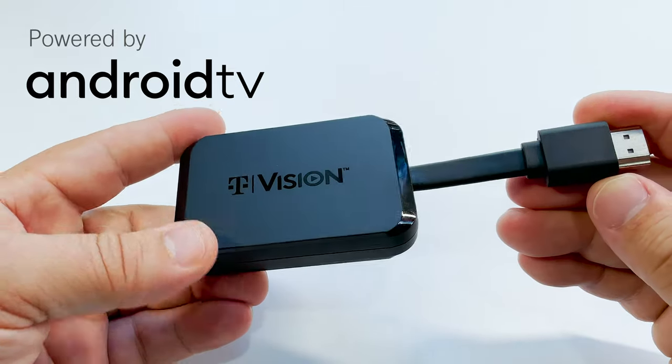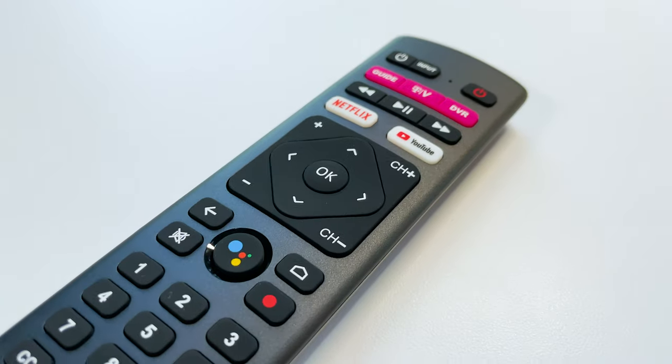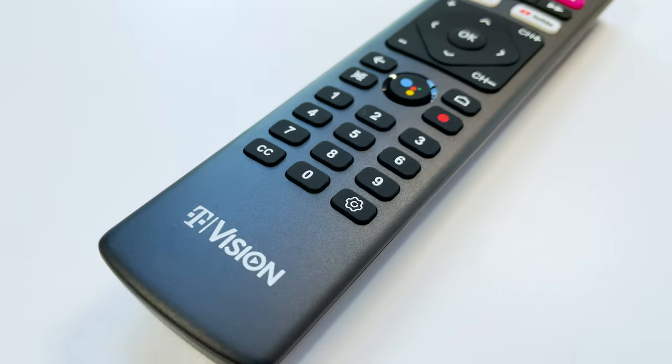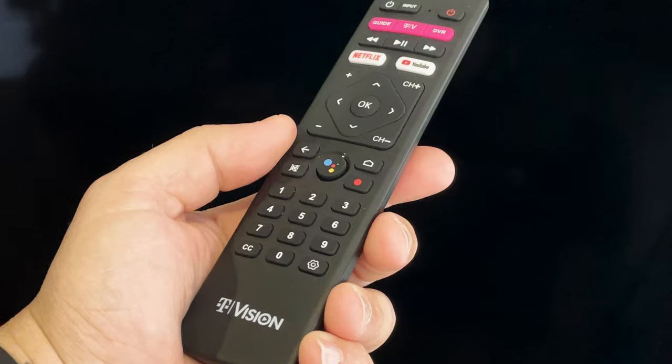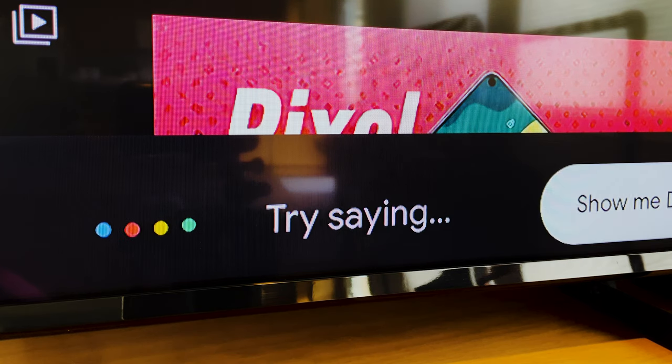The T-Vision Hub is powered by Android TV, and T-Mobile has completed a full cloud-to-cloud integration with Google, which helps give a great Google Assistant experience. I've been using it to search for movies, shows, and more.